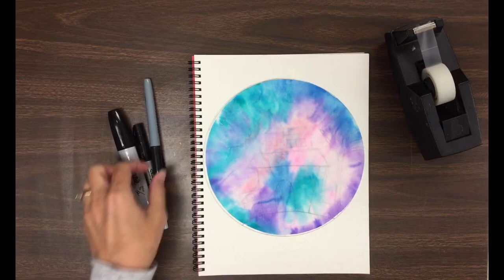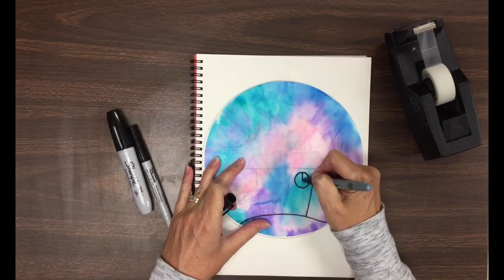When it's right where you want it, then you're going to start tracing all the lines that are on your drawing.